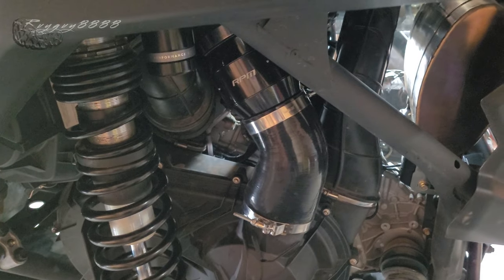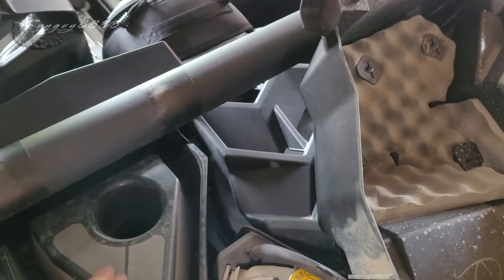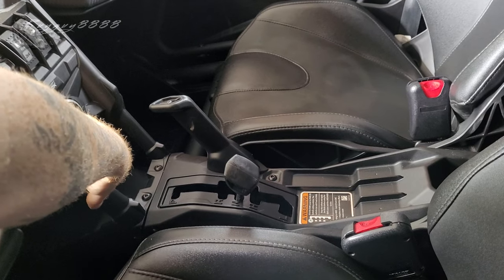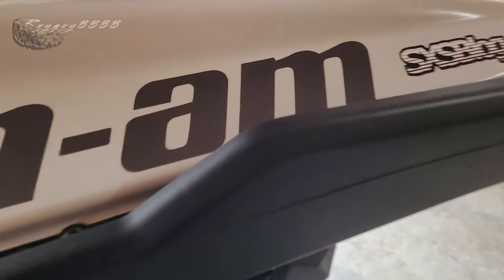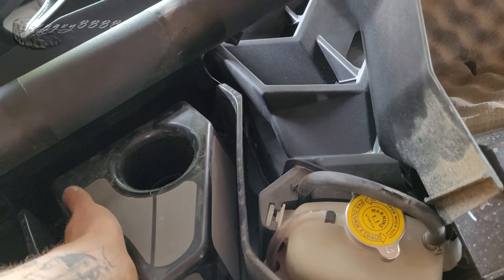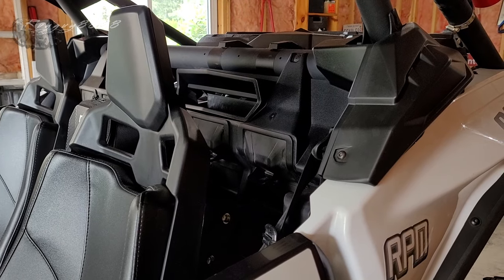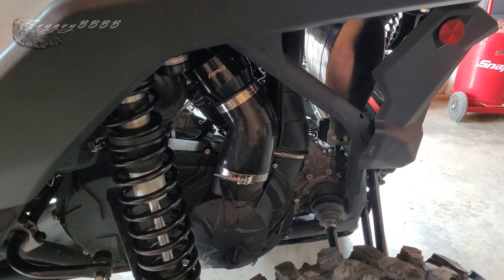Everything looks installed correctly. I'm just going to pop this cover off so I can hear the fan run. Put it in neutral, turn the accessory on, and listen. It's certainly moving some air - yeah, you can feel the air coming through there for sure. That's not bad at all, it just sounds like a particle separator. That's the install of the RPM Power Sports clutch fan.